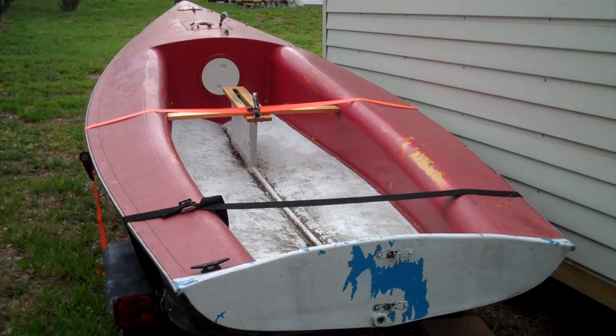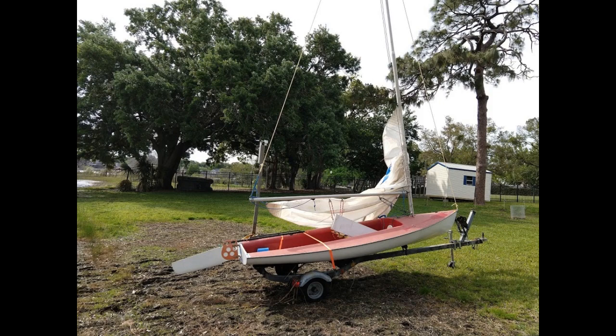This is my new, to me, banshee sailing dinghy. She's 13 feet overall, cat-rigged, which means she only has a single sail behind the main mast and no headsail.